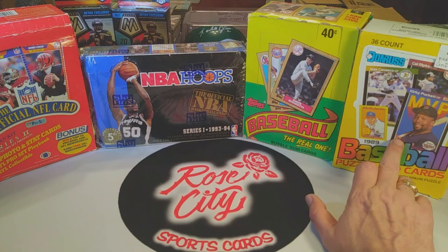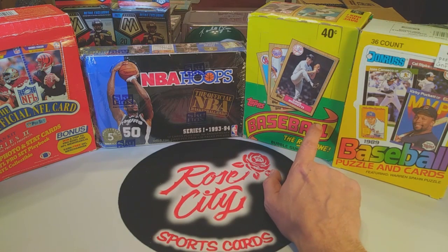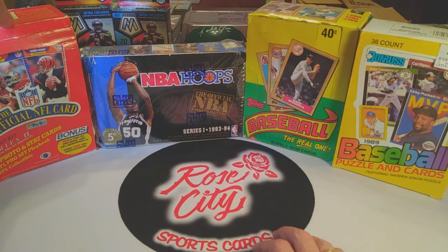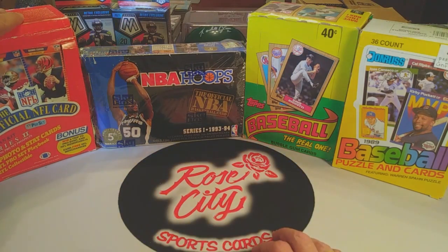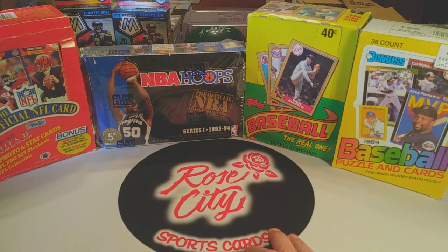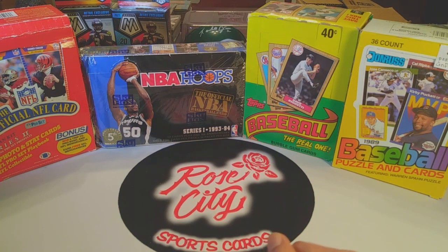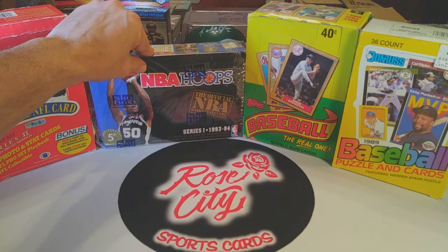...and 1989 Donruss, so we're looking at a Griffey rookie and Barry Bonds among others with the Topps. For football we've got 1989 Pro Set Series 2 — this should be a fun rip. You can help me out in the comments: for 89 Pro Set, I think the rookies you can find in there would be Barry Sanders and Emmett Smith. For those of you who have opened 89 Pro Set, if one or the other is available as a rookie in that set. For basketball we've got NBA Hoops 1993-94.